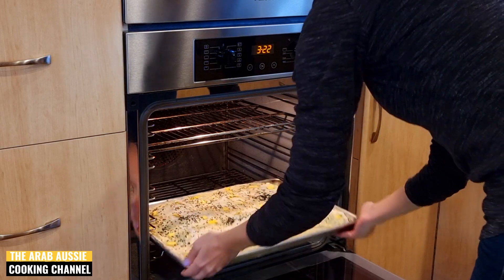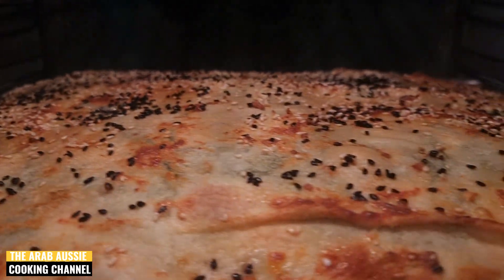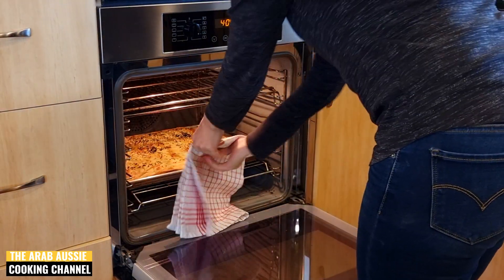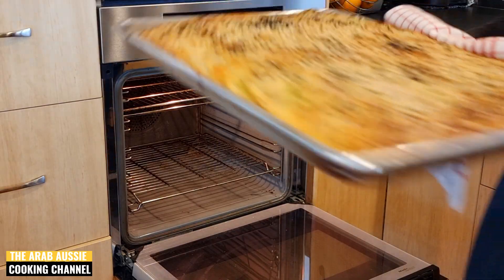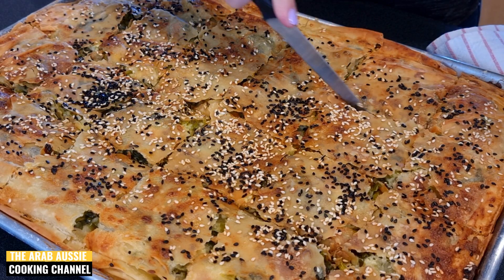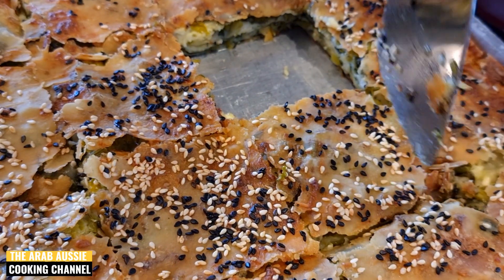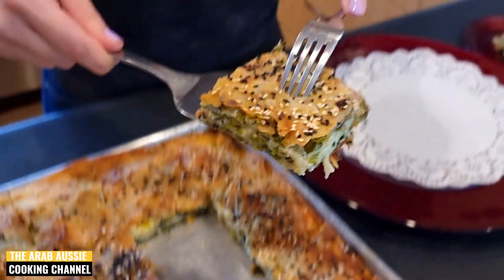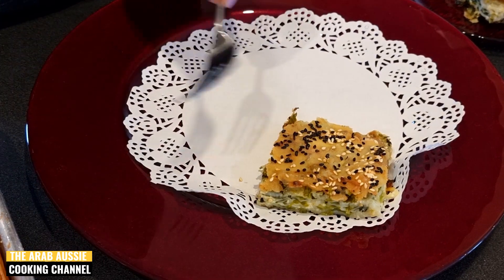Place your börek into a preheated oven at 180 degrees fan force for 45 minutes or until it's a little puffed and golden just like this. There you go — fresh börek made from scratch at home! This is best served fresh from the oven but it's still absolutely delicious overnight as leftovers. If you do reheat this, I recommend heating it in an oven or a sandwich press just to get that pastry crisped up again. I hope you enjoyed today's Middle Eastern recipe. Happy cooking guys!